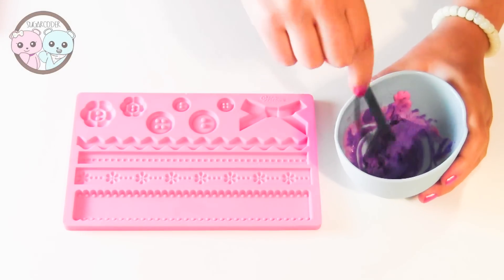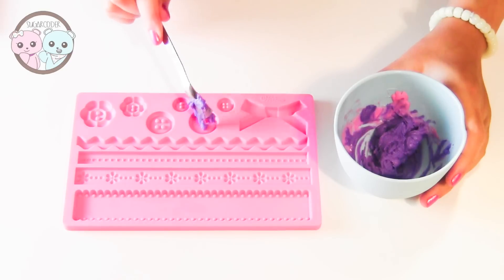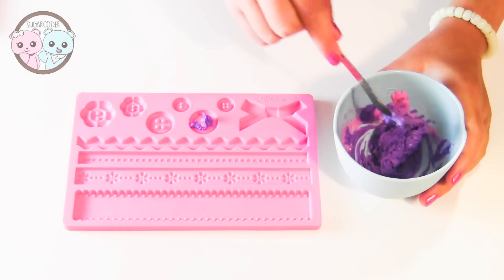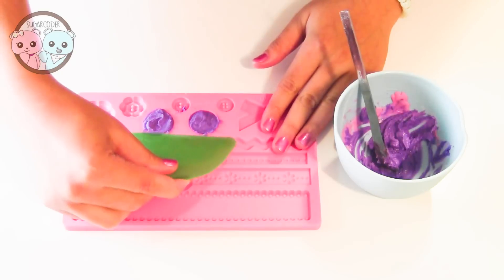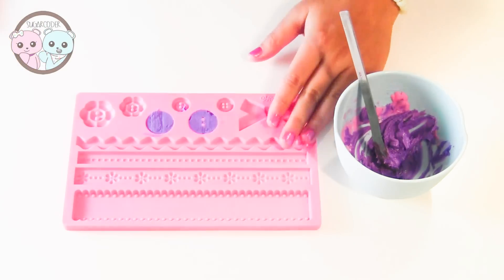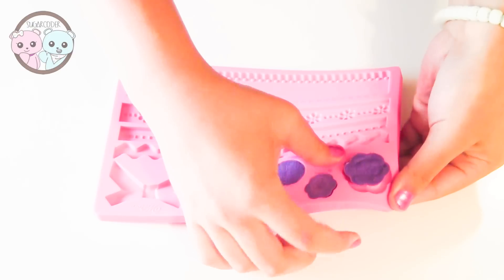For my design, I put some melted colored chocolate on top of the Wilton mold and then I popped it in the freezer for about 20 to 30 minutes. Afterwards, I piped a little bit of vanilla buttercream frosting on top of a cupcake and garnished it with the button chocolate and edible pearls.